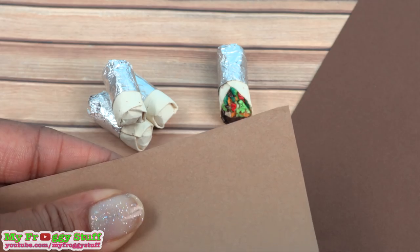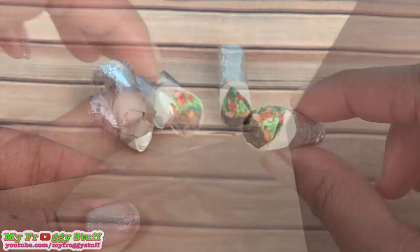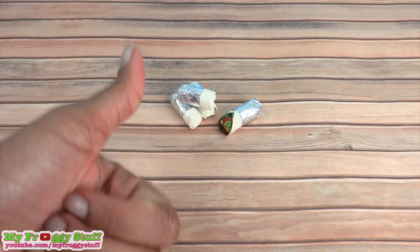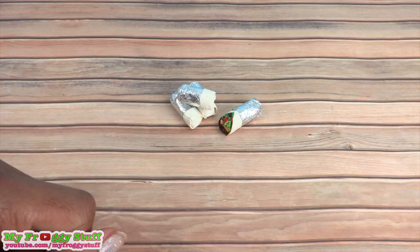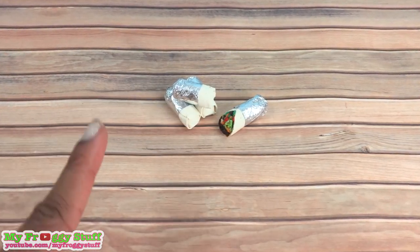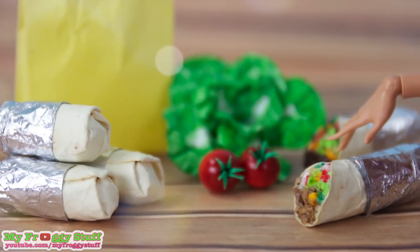So let's try it again with a lighter color. This is almost like a paper bag color — that's better. Thank you for joining us. Like, comment, share, and subscribe. Don't forget to ring the bell and follow us on Instagram at myfroggystuff and thefrogvlog. Happy crafting!